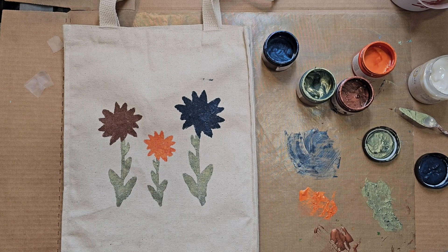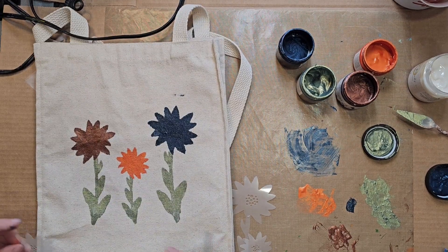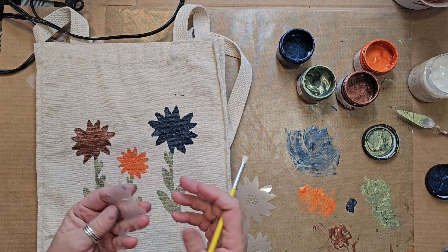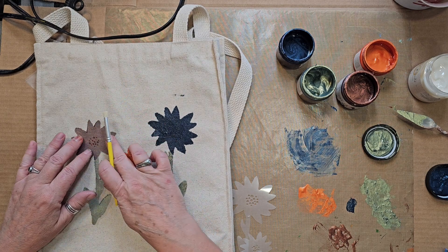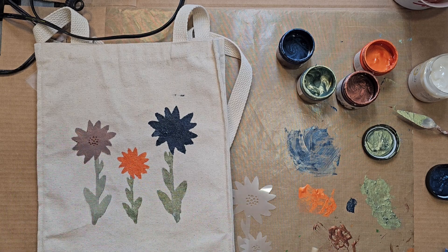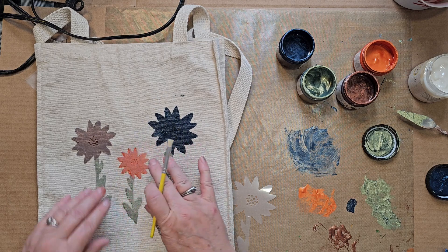How pretty! There we have our first layer. Now when I cut out my stencils, you end up with the inside piece. I made little circles on those so I could create the centers of my flowers. I'm just going to place these back over top of my stenciled flowers.